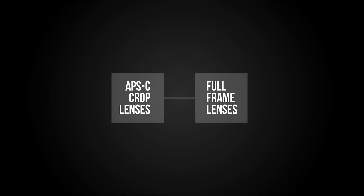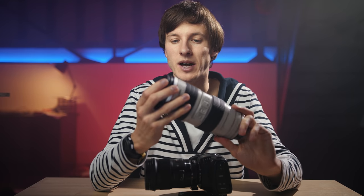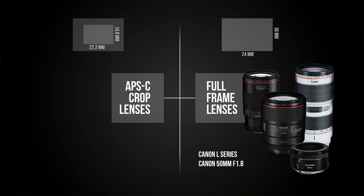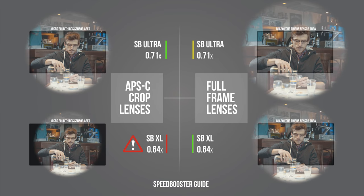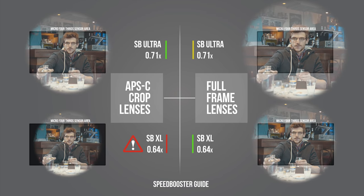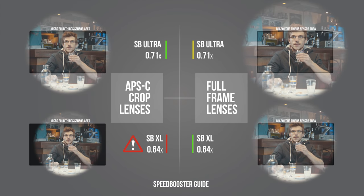EF mount or Canon mount lenses roughly fall into two categories: full-frame lenses and APS-C lenses. Full-frame lenses have a bigger image circle since they are designed for large sensors such as the 5D or the 1DX — on Canon, you can spot these by the red ring on the tip of the lens. APS-C lenses have a smaller image circle, very close to the Super 35 format. Since full-frame lenses produce a bigger image circle, you'll want to use a speed booster XL for full-frame lenses and a speed booster Ultra for APS-C lenses. I'd recommend going for the speed booster Ultra since you can use both types of lenses and don't have to worry about compatibility.